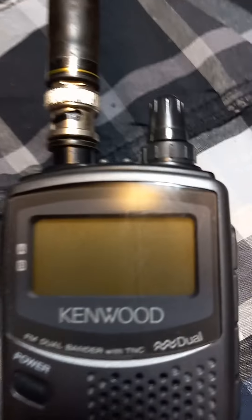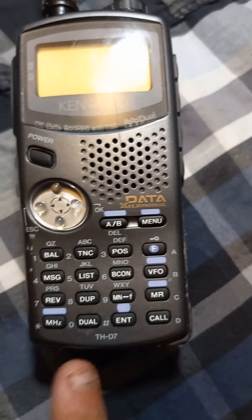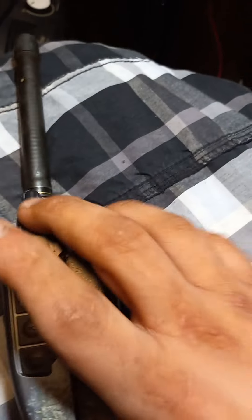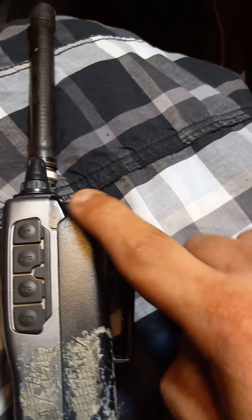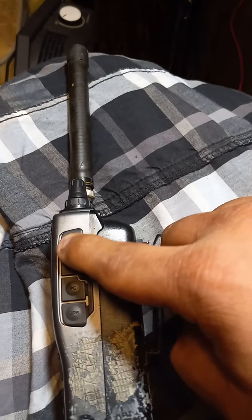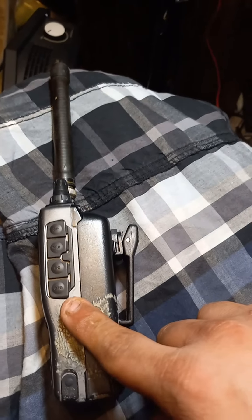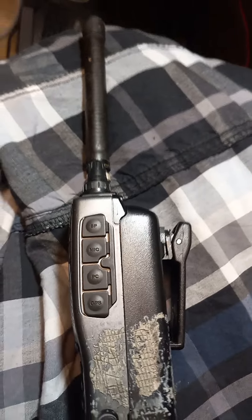Here's a close-up view of the model number. What I'm trying to figure out, like everybody else, is you have your speaker connection here, your mic - that's for your speaker mic. The PC port is for programming and connecting to your PC, and that's your GPS input right there - it takes the little bitty jack.